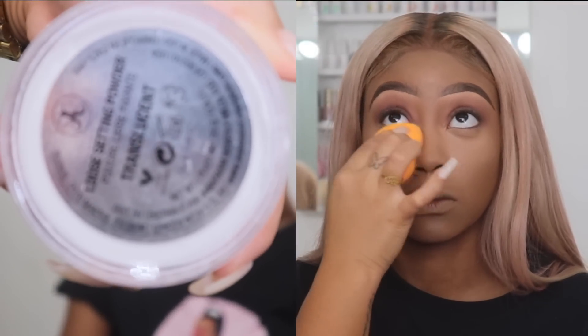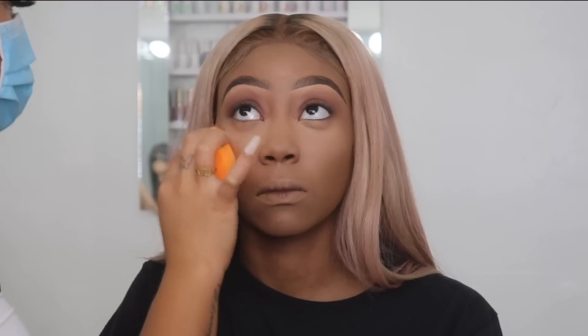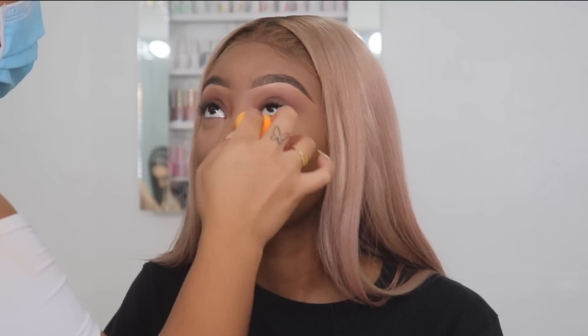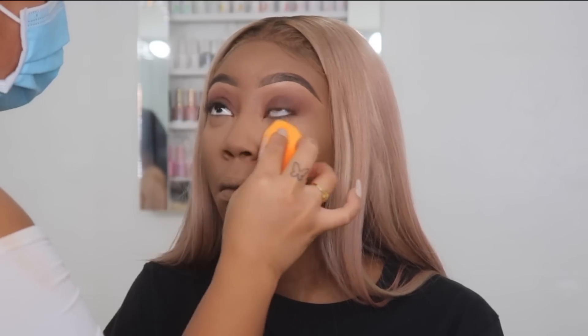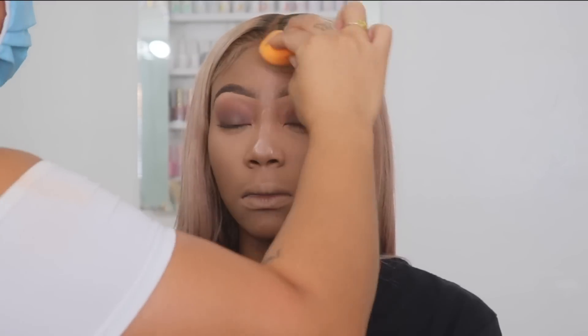Now I'm going in with the Anastasia Beverly Hills loose setting powder in translucent. Translucent surprisingly works for a lot of skin tones. I'm putting the translucent powder on my wet beauty sponge and pressing it into her skin — this is going to give her a brighter under eye, set it, and make everything look very matte. I'm setting everywhere where I put the concealer.